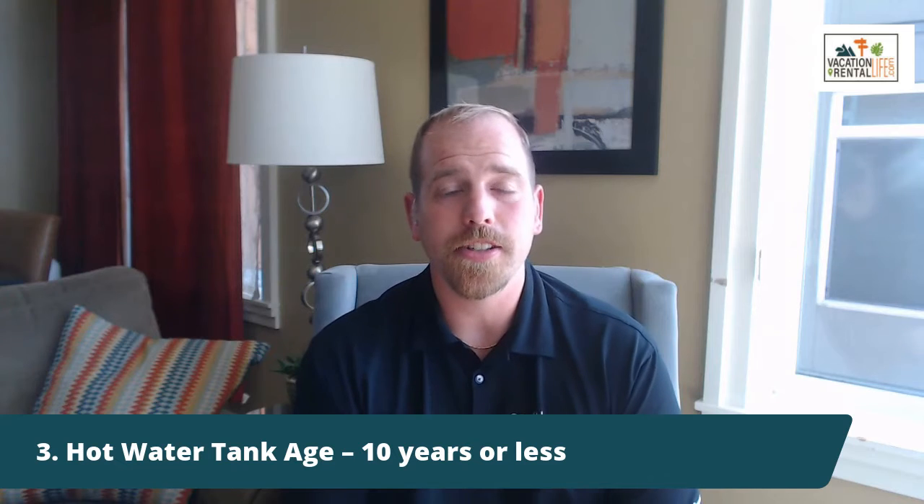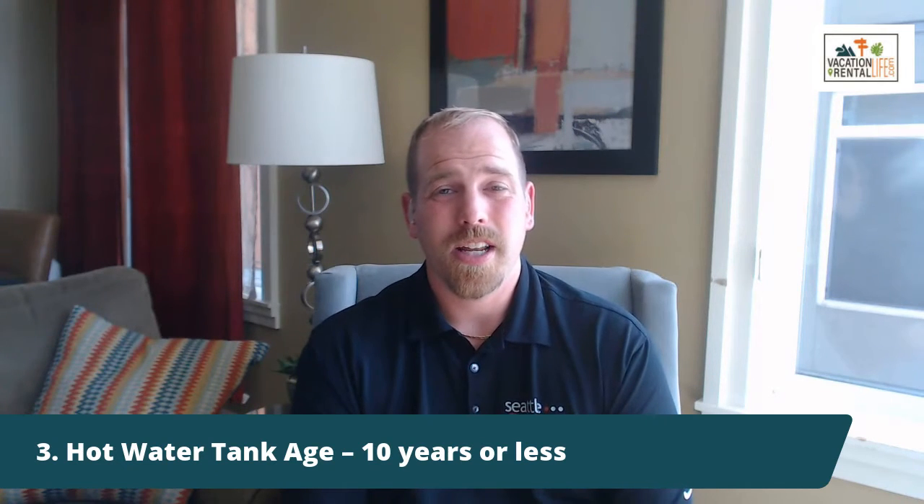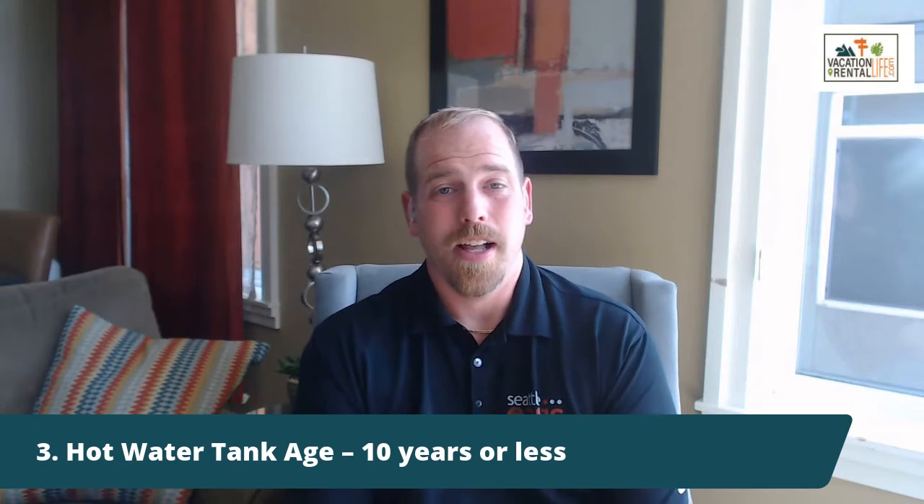Next up, check your hot water tank age. Most people don't realize this, but the recommended lifespan of a hot water tank is only 10 years. If you have one that's more than 10 years old — and I've seen them in some properties up to 20 years old — definitely replace it. It's a ticking time bomb, and when those go, they can dump 35, 50, 80, or even 100 gallons of water in your property.